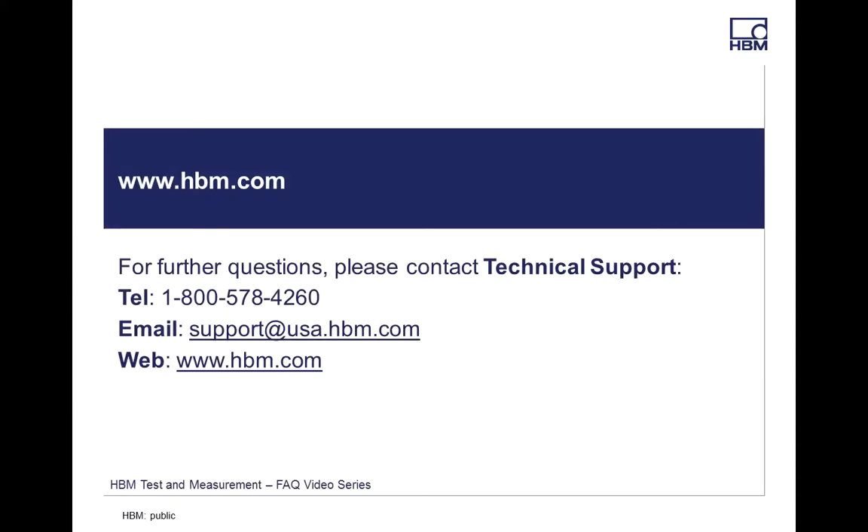Thank you for watching our videos. Look for additional videos on strain gauges, torque, and load cells on our website. Or if you have any additional questions, please call 1-800-578-4260, or contact us at support@usa.hbm.com. Thanks for watching, have a good day.